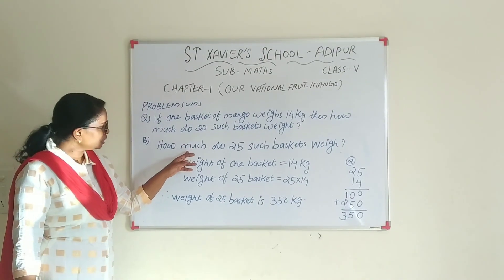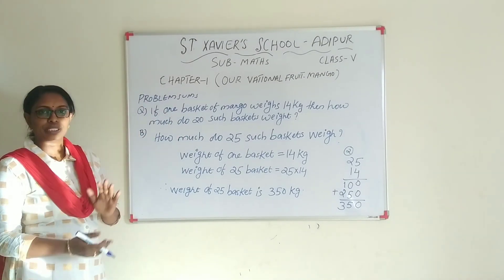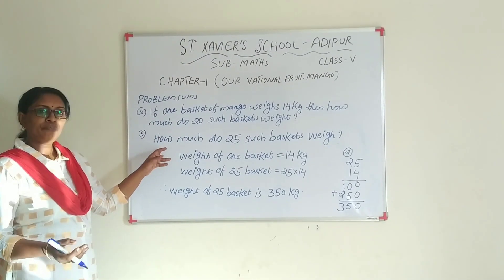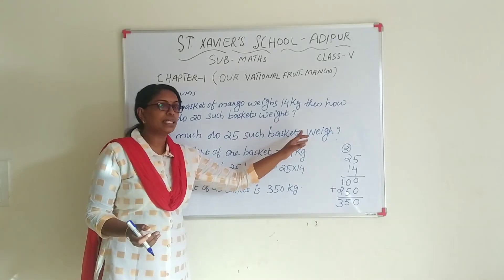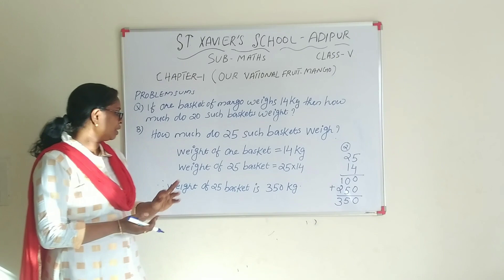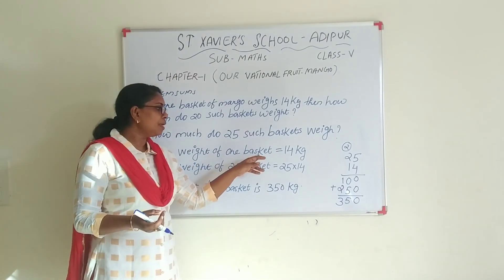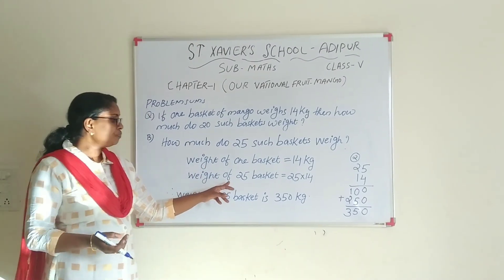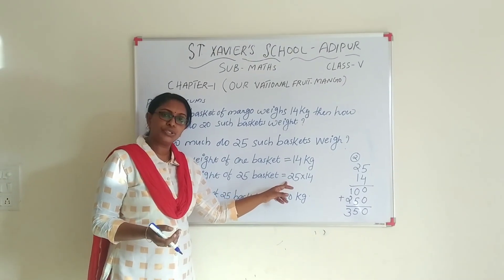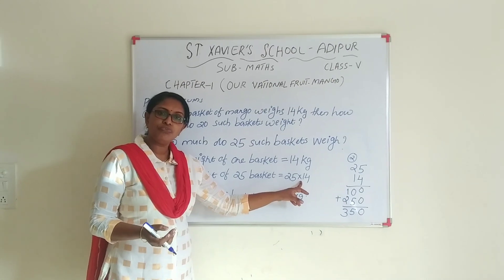Next question is also related to the first question. How many mangoes do 25 such baskets weigh? The weight of one basket is 14 kg. So, the weight of 25 baskets is equal to 25 into 40.